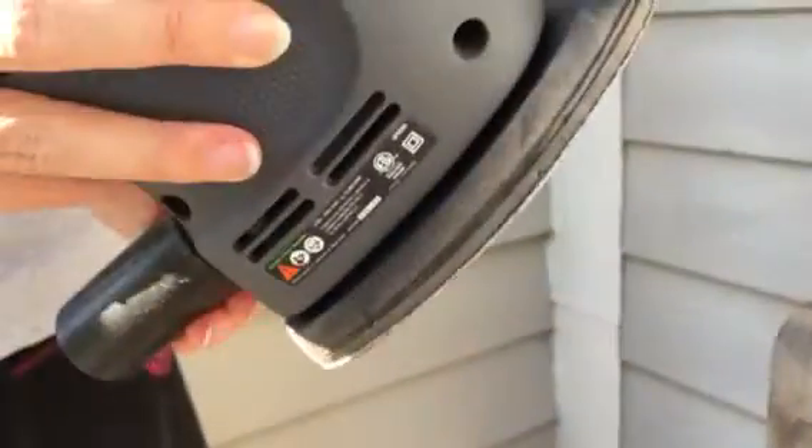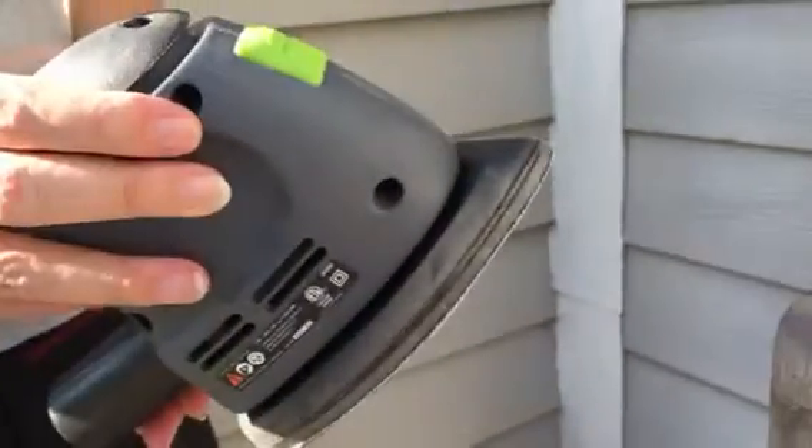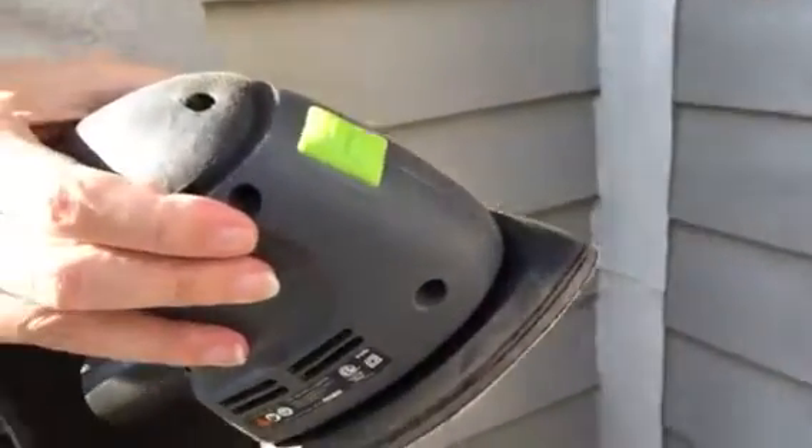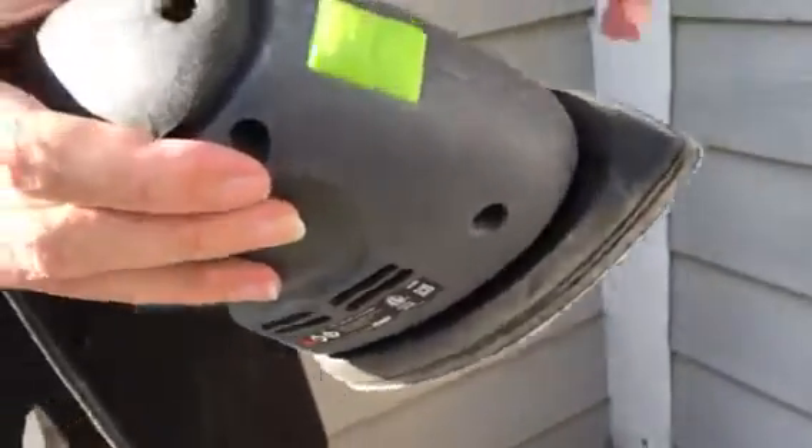I'm going to use this corner sander that I got off Amazon for $15. It has done a great job getting this bench ready to be painted. Basically what you need to know is that it does have an attachment you can connect to a vacuum.